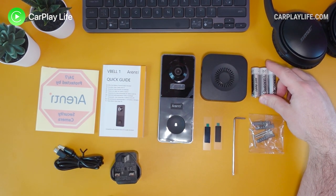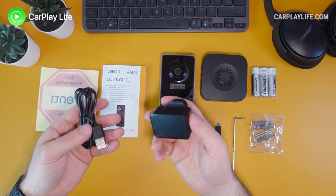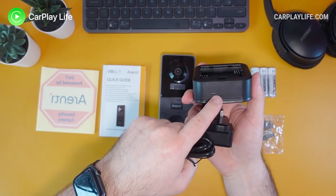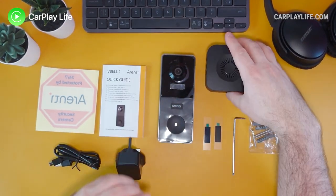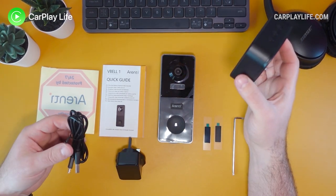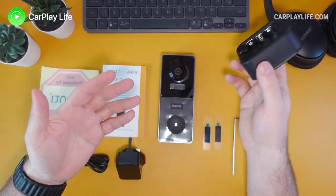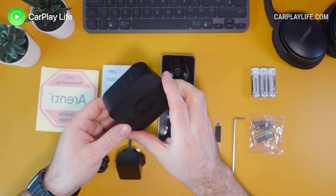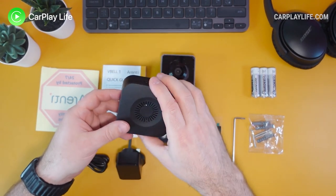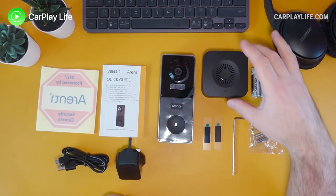You also get mounting screws to attach the camera mounting plate to any surface or wall, plus a pair of triple-A batteries to power the chime unit, or you can charge it through USB-C. Unfortunately this isn't a plug-in chime — you can't just plug it into the wall. You have to use either the bundled power adapter or the batteries, but with batteries you can position it anywhere around the home where you can hear it, or even take it into the garden. It only comes with one chime.